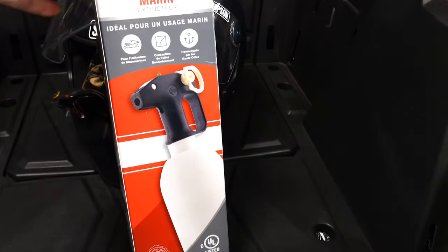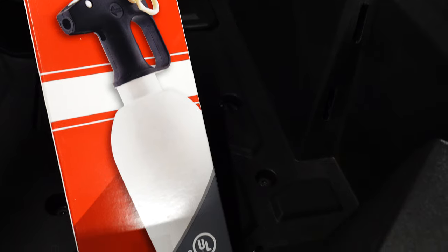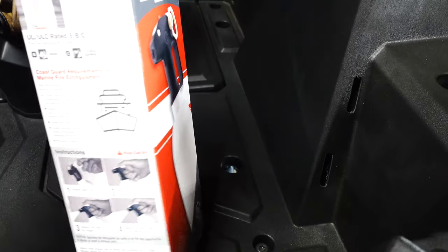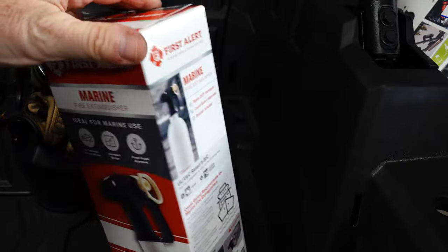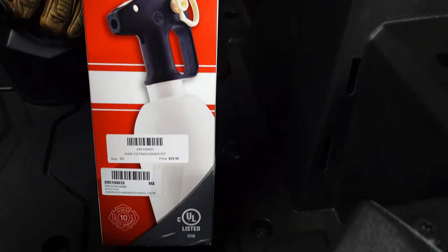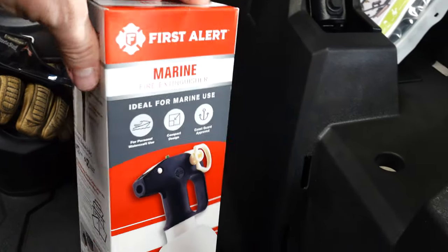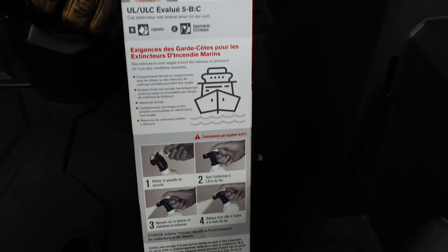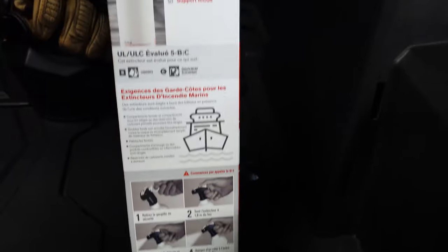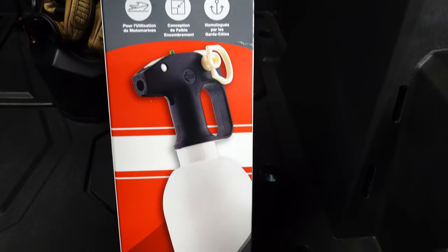All right guys, I picked up this First Alert fire extinguisher at my local shop. It's a pretty nice piece — white bottle, which I think will blend nicely with the accents on my rig. But that's not really the reason I bought it. Turbo cars run really hot and you never know when something's going to combust — plastic, gas, whatever. You've got to have more than just sand or dirt to throw on a fire. So, I'll get you one of these.